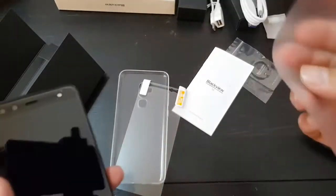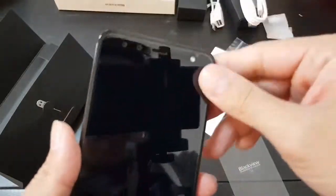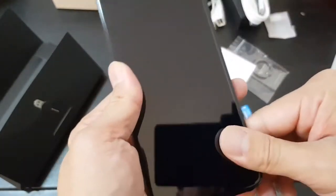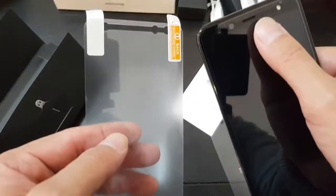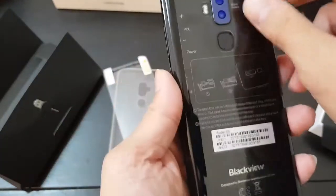There's already a screen protector on the phone, though it's a bit loose — I almost peeled it off along with the packaging. So it actually comes with two screen protectors: one already applied and one extra in the box.